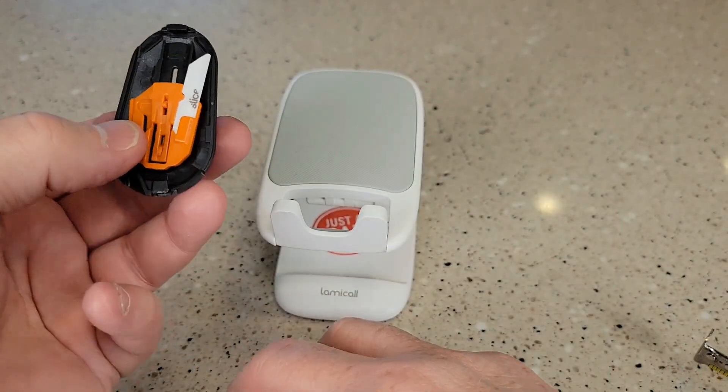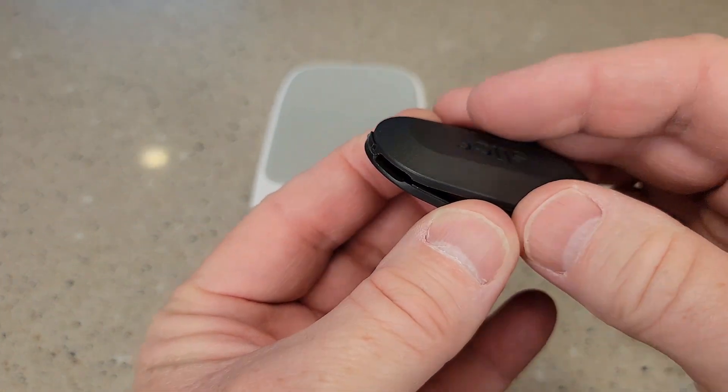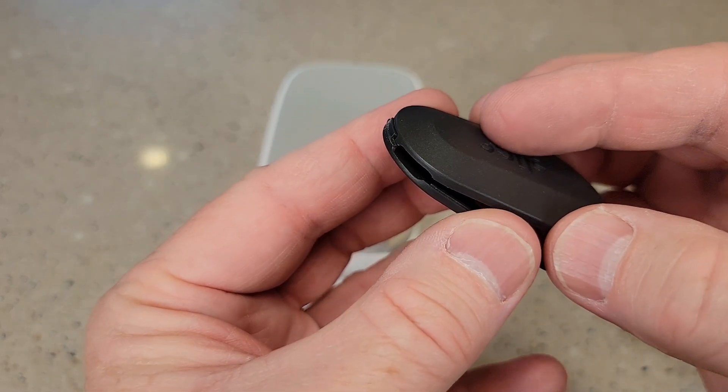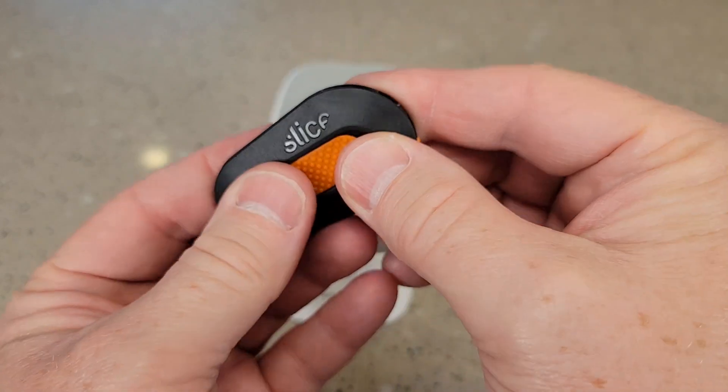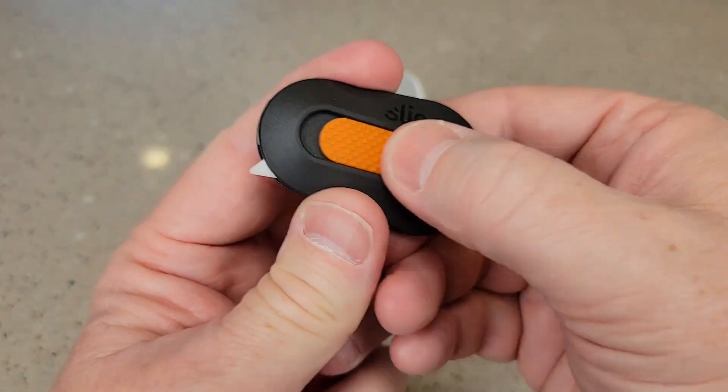Move the blade out of the way. Now we've got to take this — you're going to get those notches back together. Put it there like that. You have to make sure that gets caught in the front there. Now it's caught — now smash it. Now move this back to lock. Now we're ready to go and now we're ready to cut.